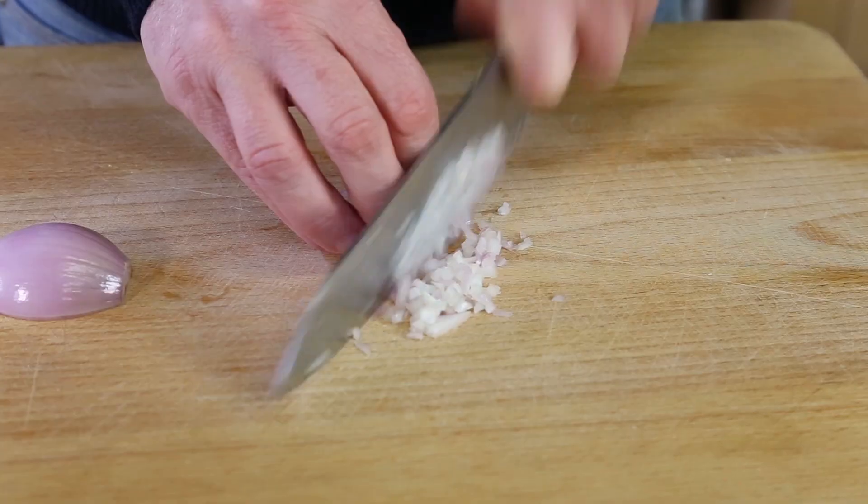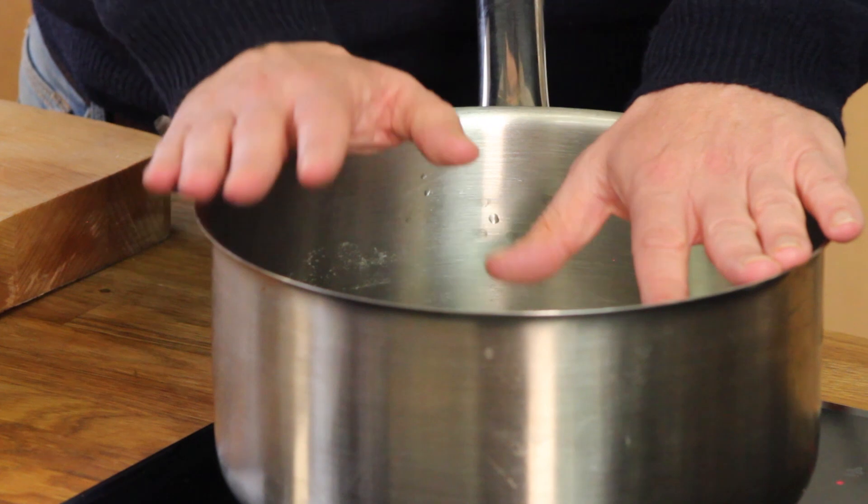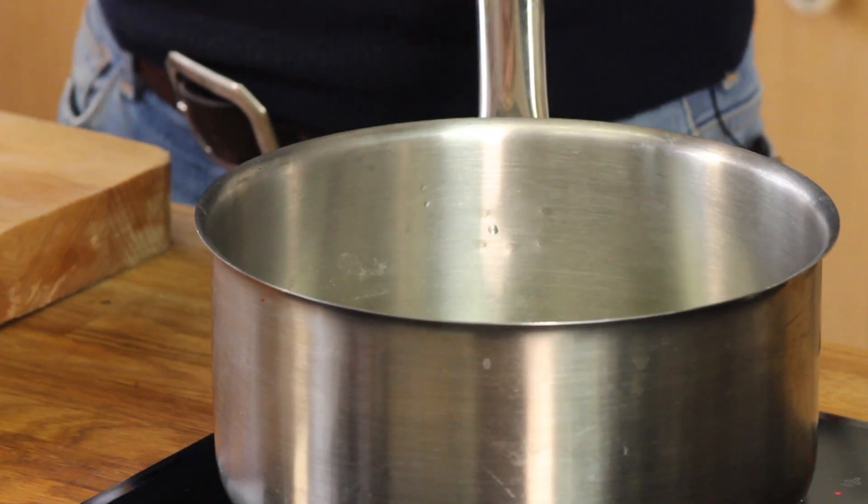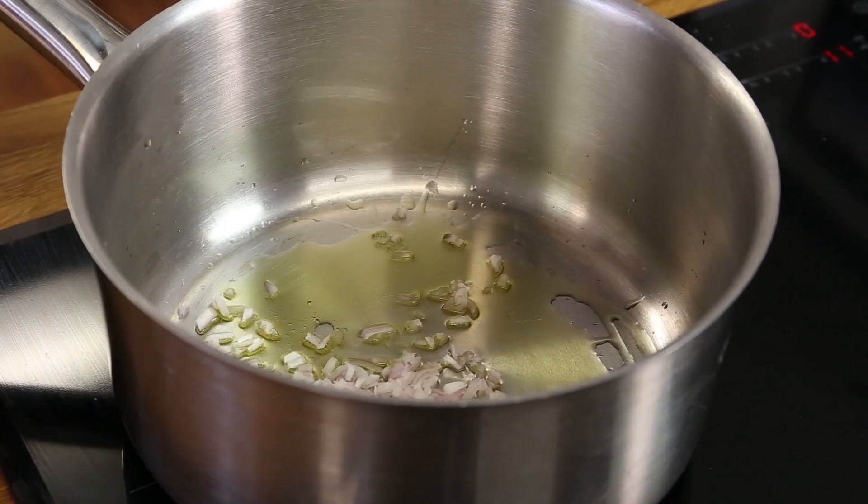is chop a shallot very fine. I have my pan on medium heat, I add a splash of olive oil — you could use a bit of butter too to make it a bit more creamy. So now I add the